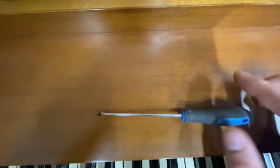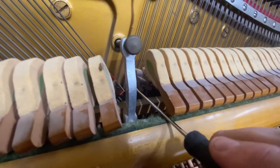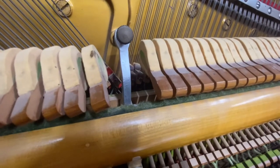So you want to get a small screwdriver like this. You're going to unscrew this screw back here. You probably can't see this, but just take it off. Take off the head.